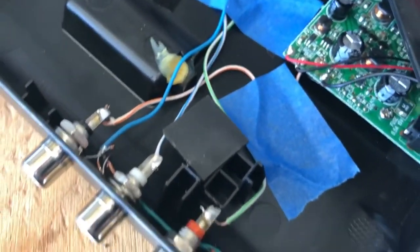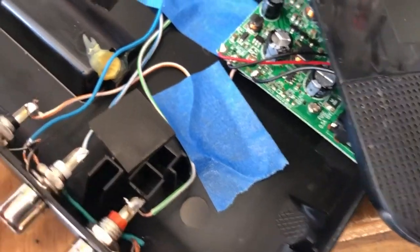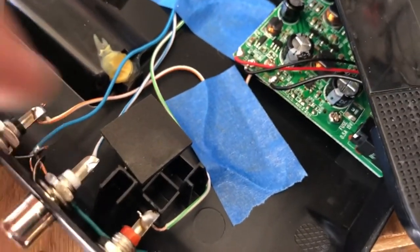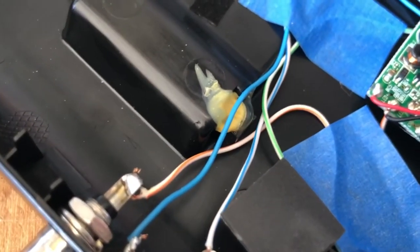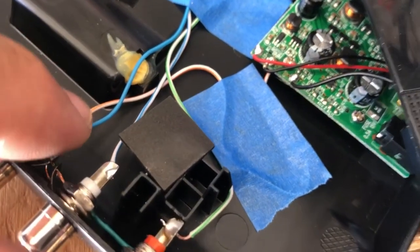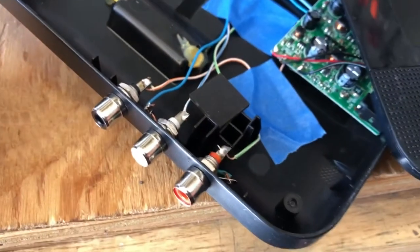This is mostly complete. The next thing I'm going to do is drop a couple of dabs of hot glue on these leads just to protect them from any shorting. I'm not too worried about the ground wire, but I'm going to drop some hot glue on these little parts to make sure there's no contact with the shielding from the back plate.